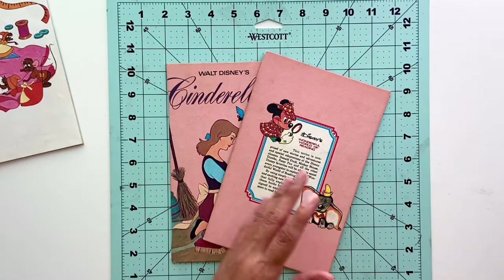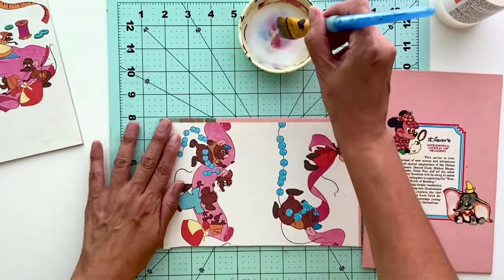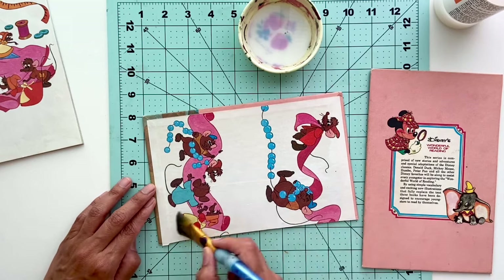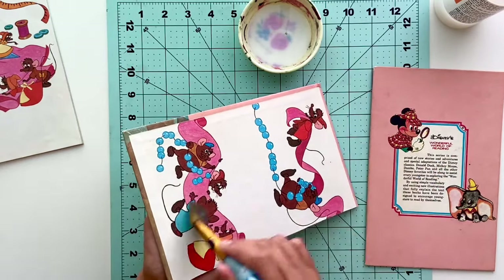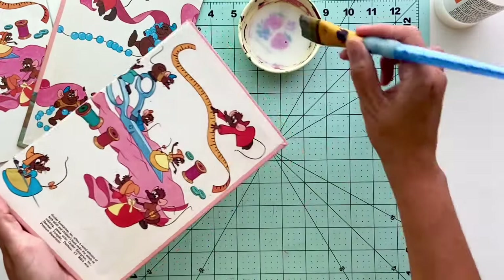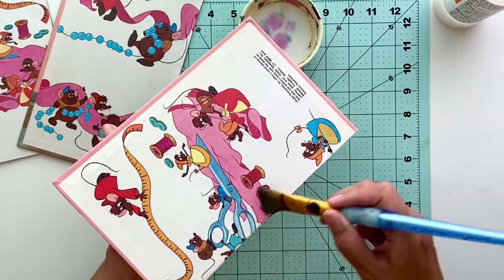Once the spine is completely removed and you're just left with the cover of the book, you can get started. This next step is completely optional. I only do it on book covers that are not glossy, especially vintage books. I like to seal each side of the cover because you don't know how long it's been around and you don't want the cover to be compromised further. I use Liquitex Gloss Varnish, just one thin coat on each side — front and back. Allow it to completely dry before moving on. If you're working with a newer book, I don't think it's necessary at all, but this was a vintage book so I wanted the cover fully protected.